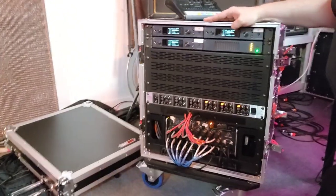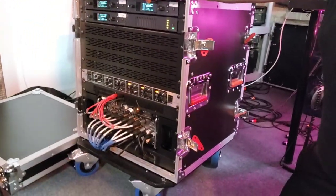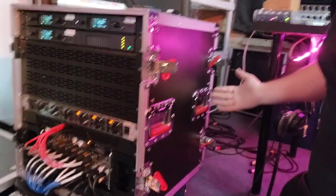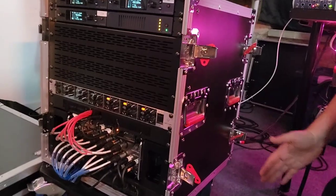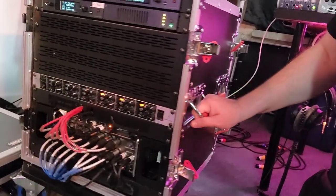As you can see, the monitoring rig stands about 24 inches high, 24 inches wide, and 24 inches deep — a veritable cube of sound. The flight case features smart red handles for access and visibility.